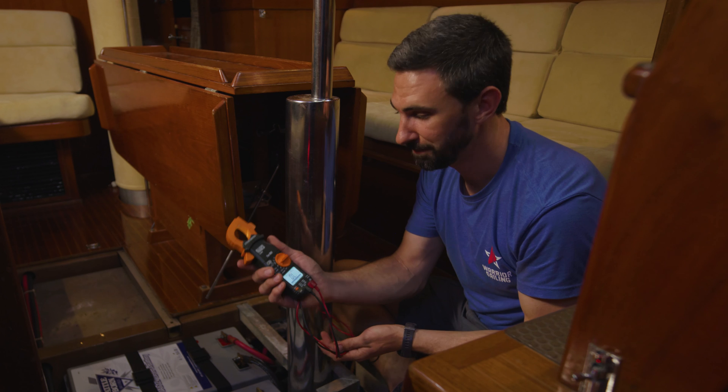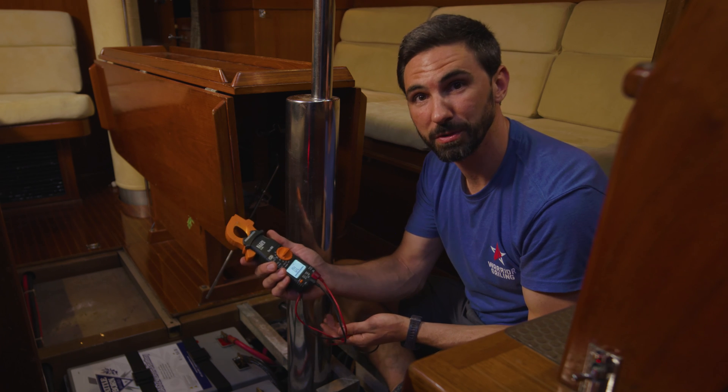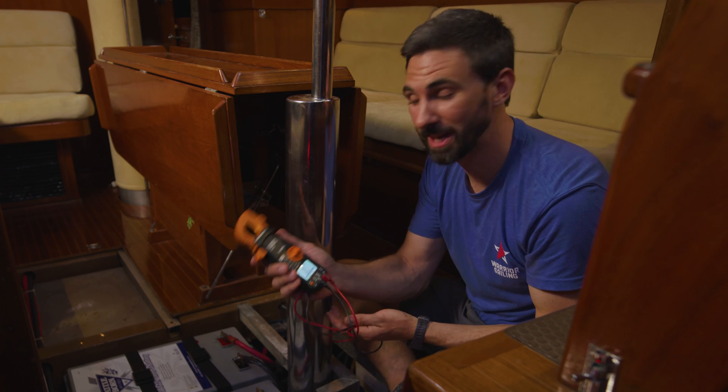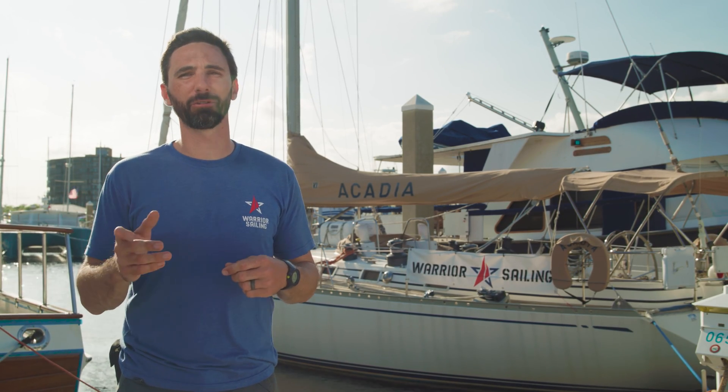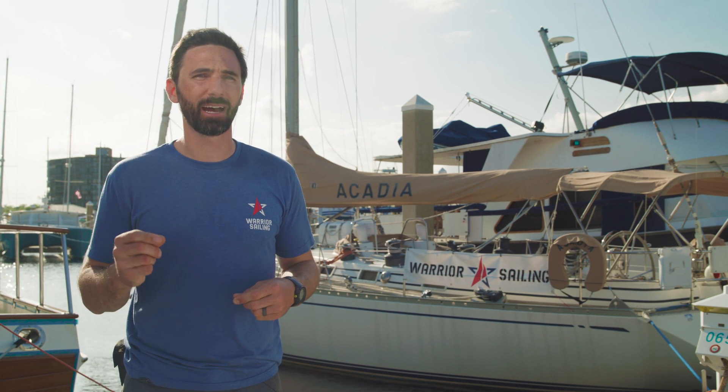As you can see, the multimeter is a very useful tool and something that every boat owner should have and know how to use. I hope you've enjoyed this video. If you have any more questions, feel free to reach out to the team at Battle Born Batteries, and I hope you consider supporting Warrior Sailing.